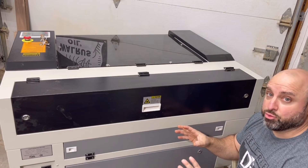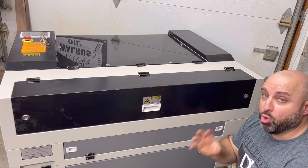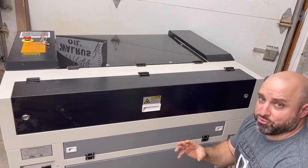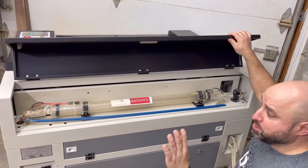Okay, so we're behind the laser right now. At this point, before you even start, you want to make sure that the water is hooked up to the machine. That's the most important thing because you never ever want to run the laser without the water on. Assuming you're all hooked up, we don't power on the machine yet.